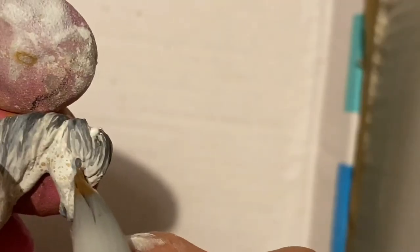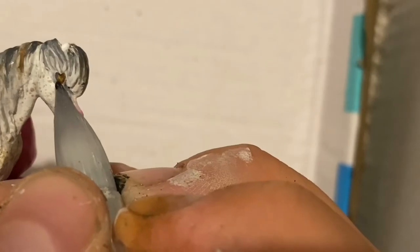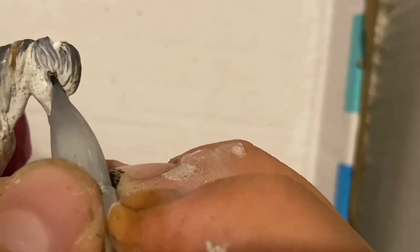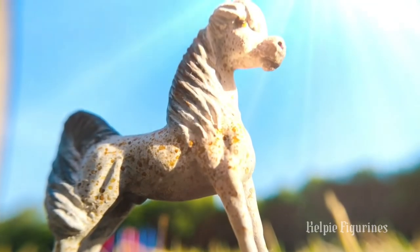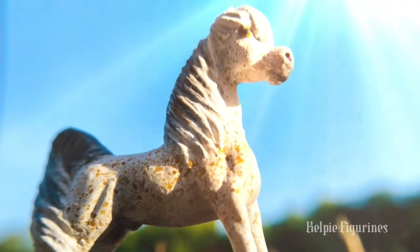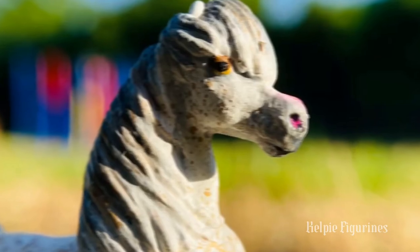I tried my best to give detail to the hooves but they are so tiny that it was not very possible. The eye was quite difficult to make too, but after some finishing touches I finished him. Now you can enjoy an outdoor photo shoot of him, and later some other Mini Winnies too.